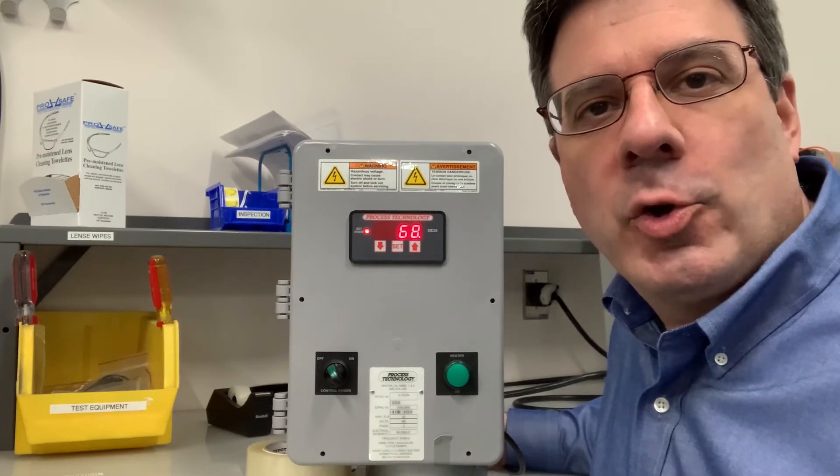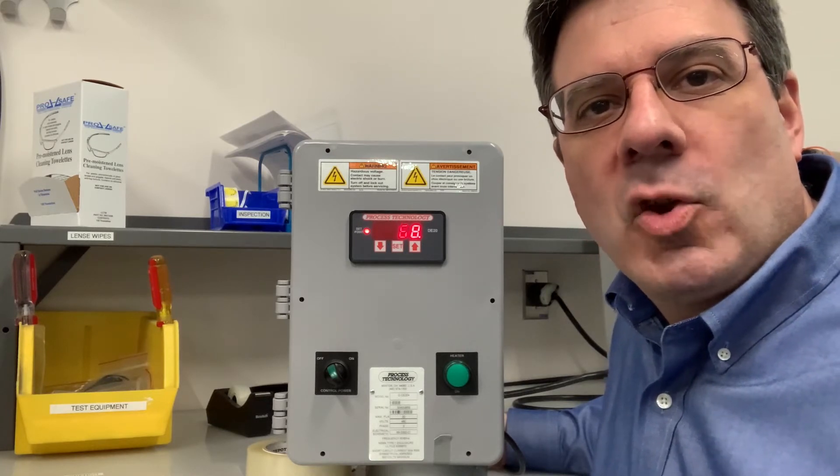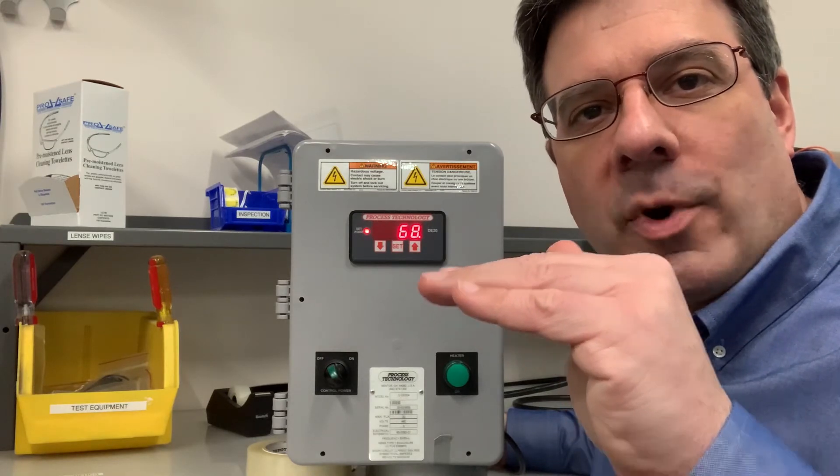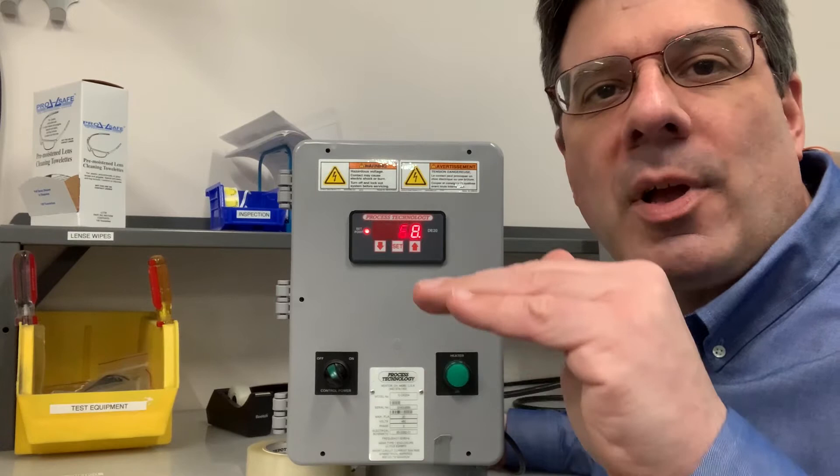So your setpoint is, say, 140 degrees Fahrenheit. Your process heats up to 140. When the bath cools down to 139, the heater comes back on.